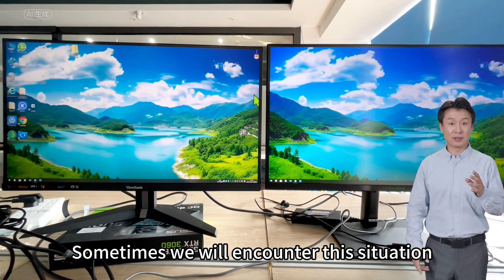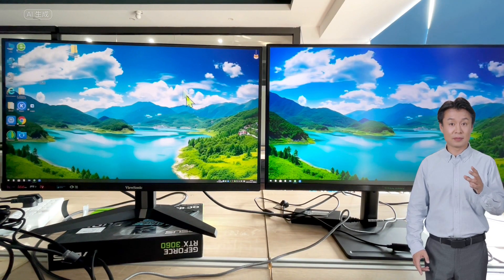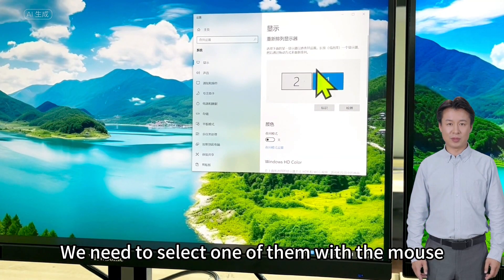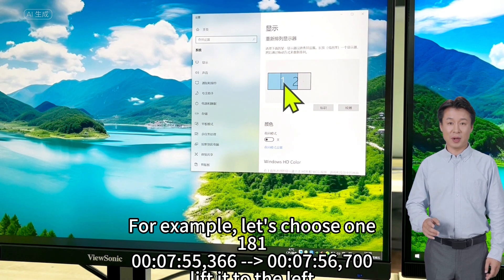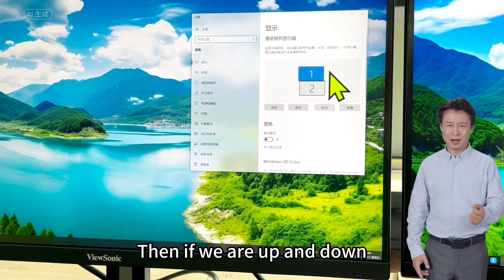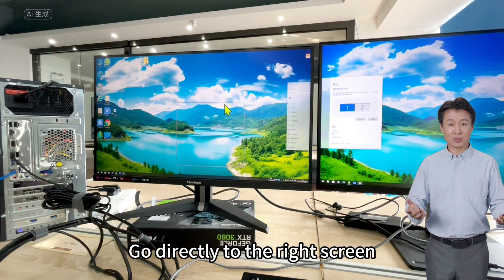Sometimes we will encounter this situation: the mouse is on the left display and needs to cross to the right display, but it can only enter from the left side of that monitor. We can fix this by going into display settings. Right-click the mouse button, click display settings, then click identify. On the left is 1 and on the right is 2. Select and drag monitor 1 to position it on the left side. Because our monitors are placed left and right, click apply. Now the mouse can move directly from the left screen to the right screen seamlessly. This is the pattern for splicing displays.